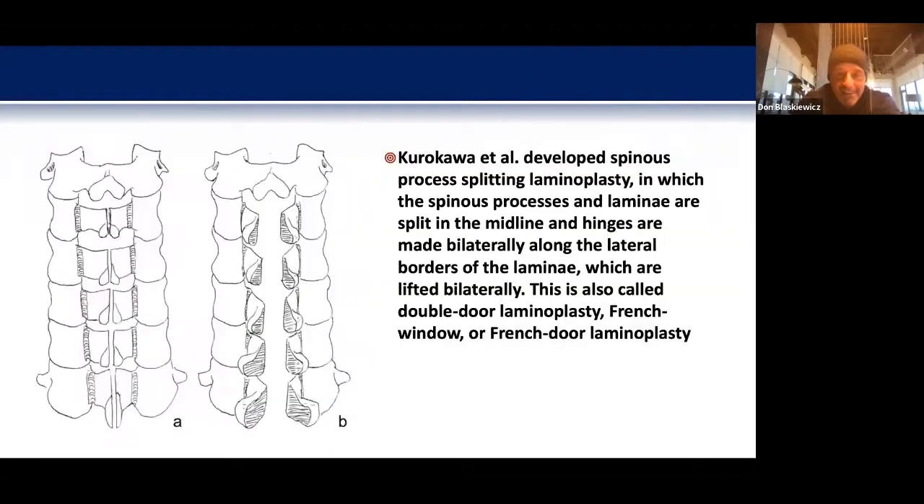Kurokawa described an open door French door technique where green-stick cuts were made at the lateral mass-laminar junction and the spinous process was opened in the middle, pulled open, with bone graft placed in between to keep the segments separated. Also a very technically challenging surgery.